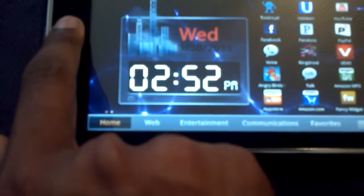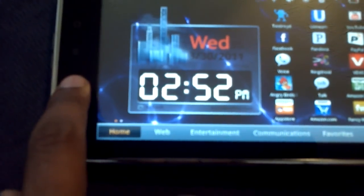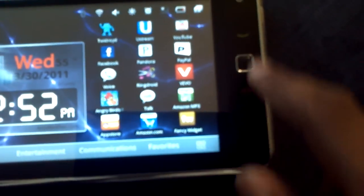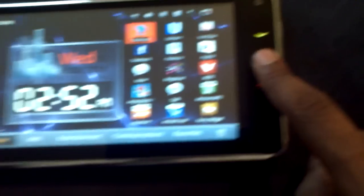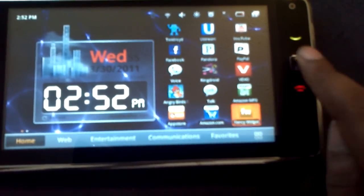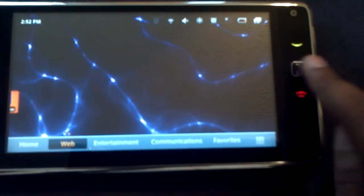The regular click buttons have a nice firm click. You have your back button, menu button, and home button, plus your call button. They do have a capacitive button on here somewhere - you can swipe through all the screens like that, which is a lot easier.